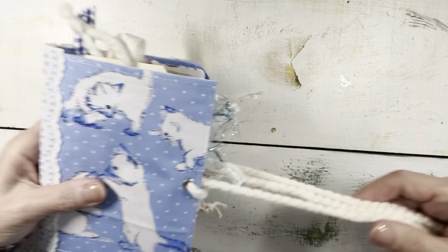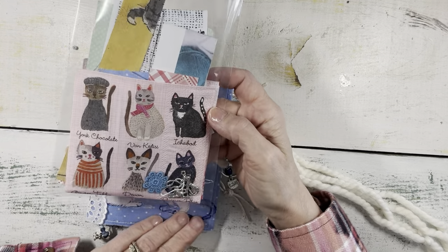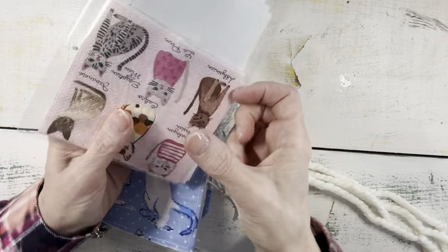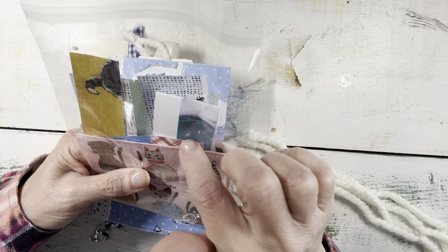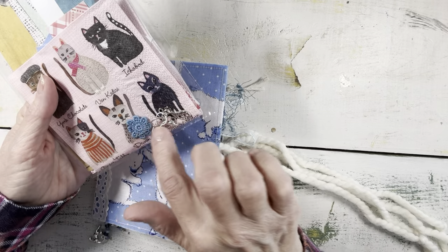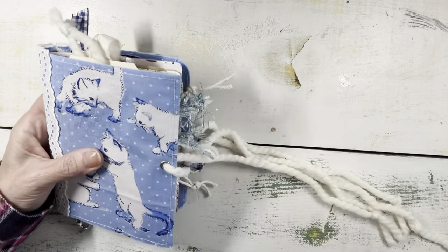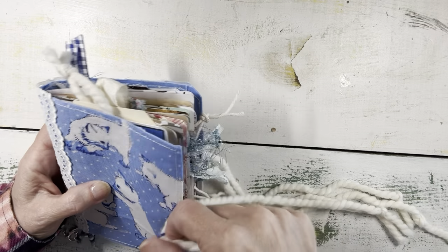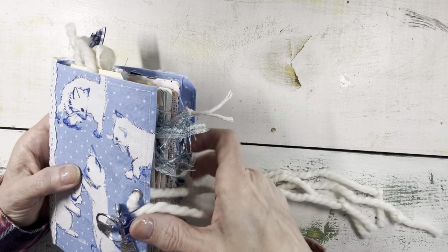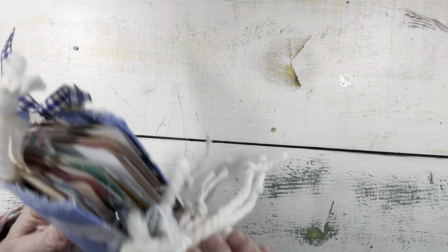As with all of my journals, you will receive a package of offcuts — this has some more of the napkin, some papers, a tiny little piece of fabric and appliqué, and several charms. So this is cat journal number one as it is listed in my Etsy shop, Joyful Makes and Finds, and they are currently in there. Now let's look at number two and we'll look at it quickly because it's very much the same.